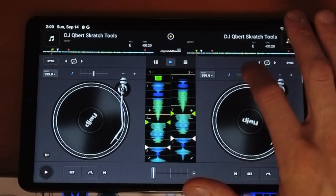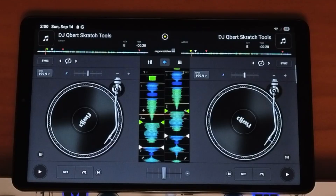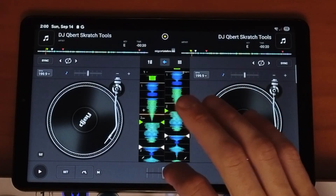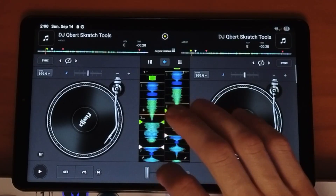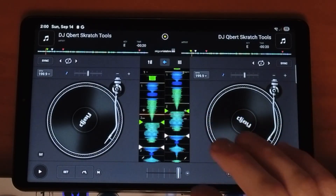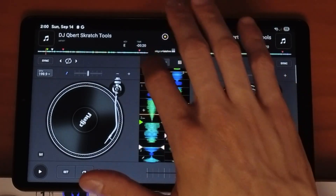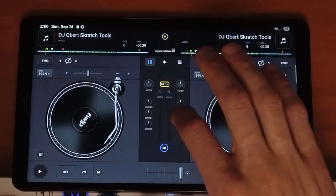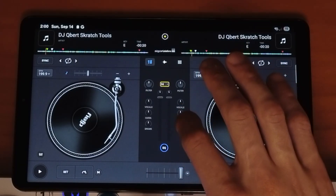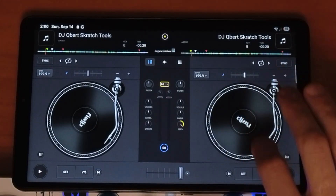Number one is simply the regular touch controls using the jog wheels — it works just as you would expect. And then there are some tricks too, like with the crossfader. So if the crossfader is to the left, you could just tap it to go to the middle, tap it to go to the right — really easy to control. Even the knobs, even though they're really small, are still really easy to control because you could just touch and then move your finger anywhere to control the setting.